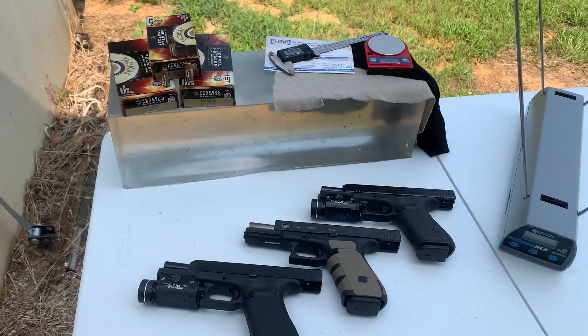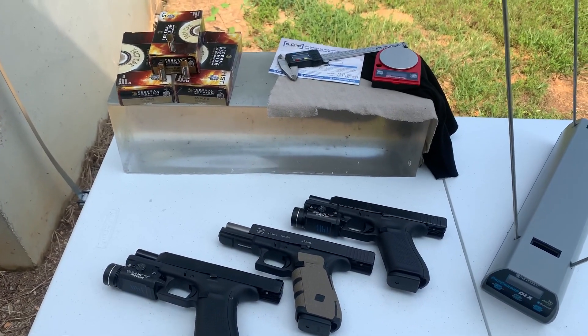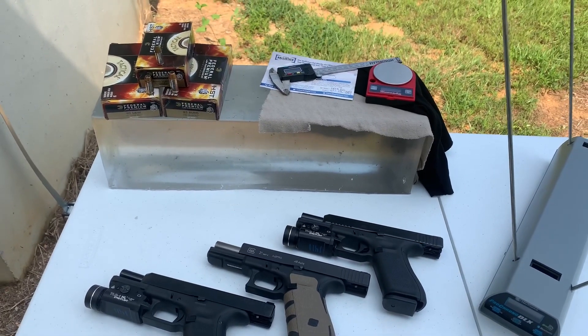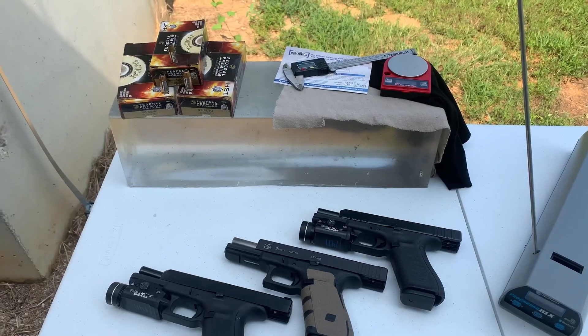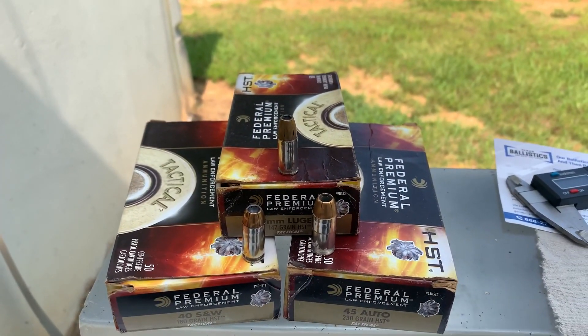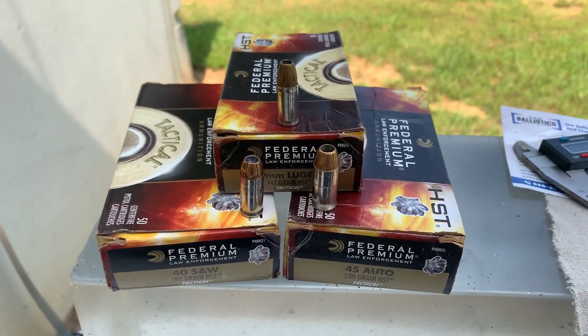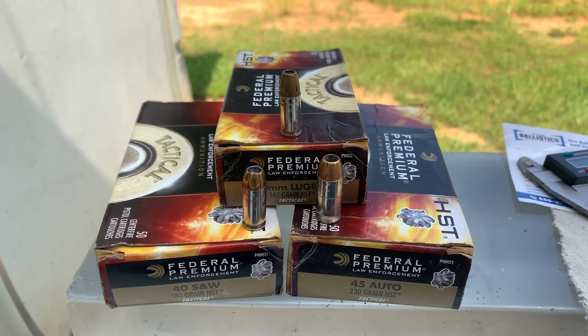What's up guys, today I got a little bit of a special video. We're going to be testing three different rounds — it's going to be the same round but in three different calibers. We're comparing 9x19 or 9 millimeter, 40 Smith and Wesson, and 45.